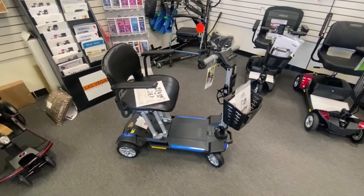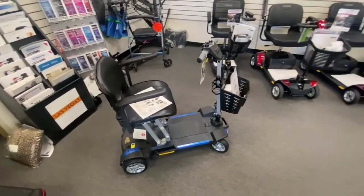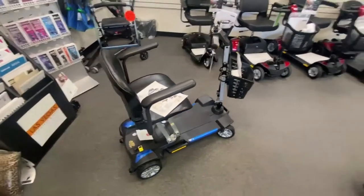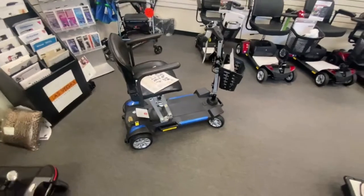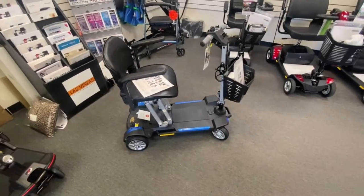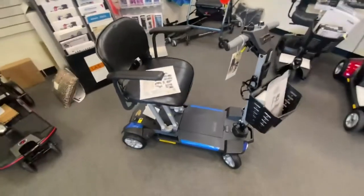Now, this scooter was released in 2019, I believe, at the same time as the Pride's iRide was released. And this is Golden's version of the folding scooter, the lightweight folding scooter with lithium-ion batteries.